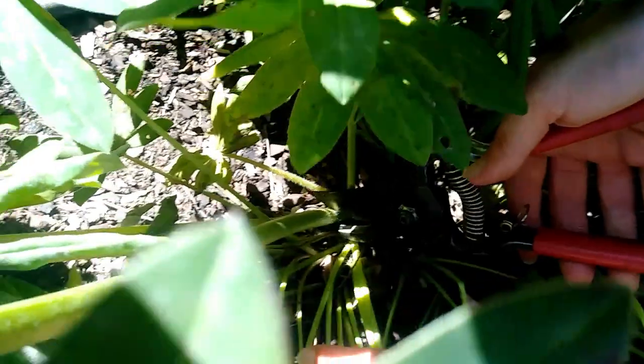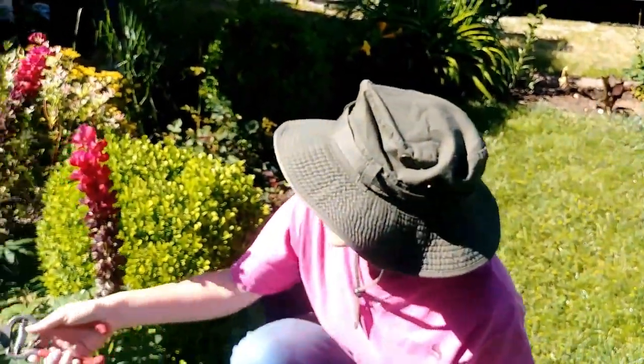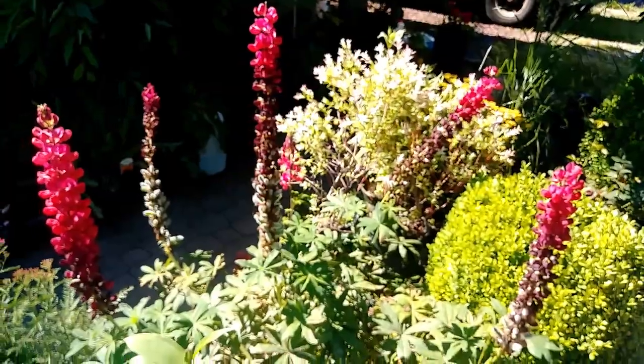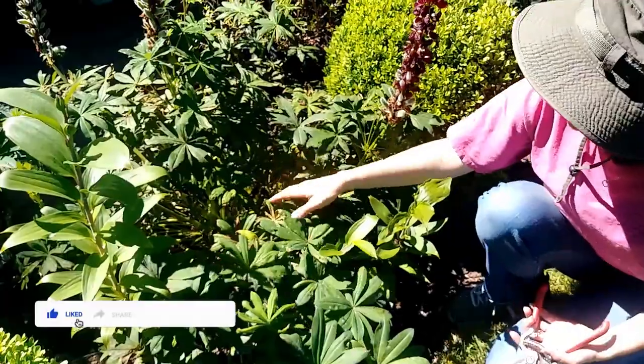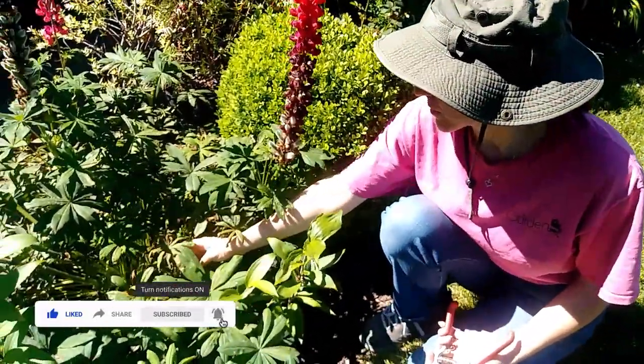I'm going to leave this one because it's still blooming — I'll probably be back in a few more days to cut that one off. Another thing about lupins is the powdery mildew on the leaf. I just sprayed this for mildew last week.